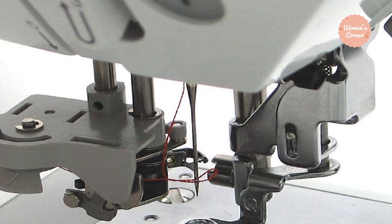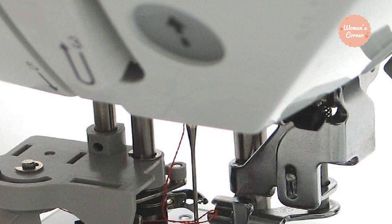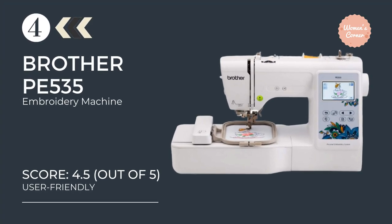This is one of the most inexpensive embroidery machines for beginners, and its beautiful Disney designs make it unique from the others. At number 4: the Brother PE-535 Embroidery Machine.